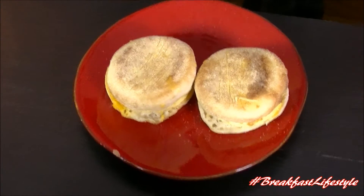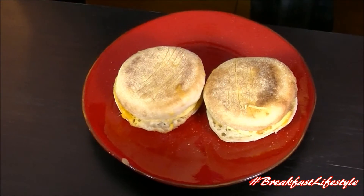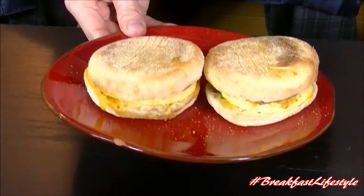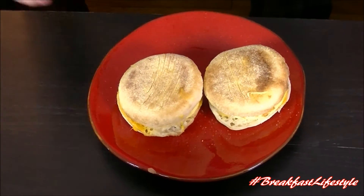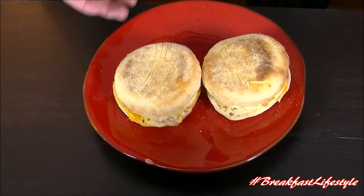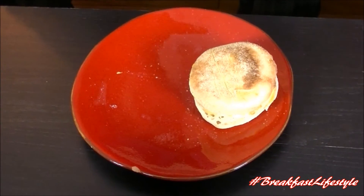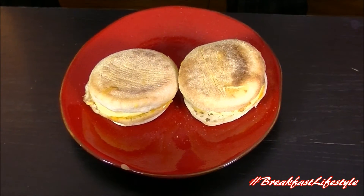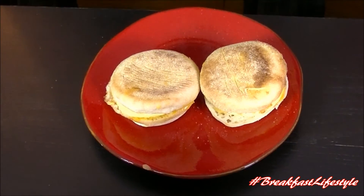A minute and a half later — a little bit of change extra on top of that — and here we are fresh out of the microwave. Nothing terribly exciting to look at. Just kind of your standard English muffin breakfast sandwich kind of action. You can't do them in the toaster oven. We got one that's Canadian bacon and one that's sausage. I don't smell anything though — literally, I have no aromatic action going on here.